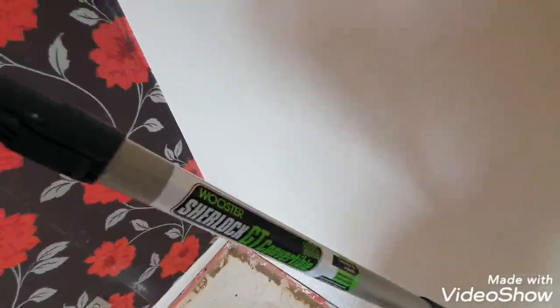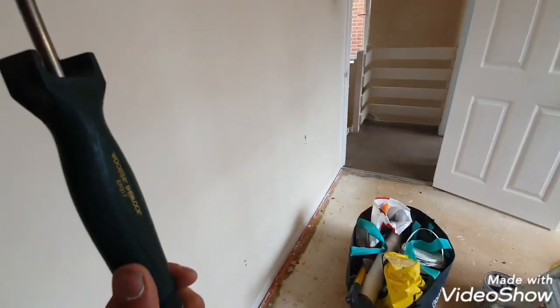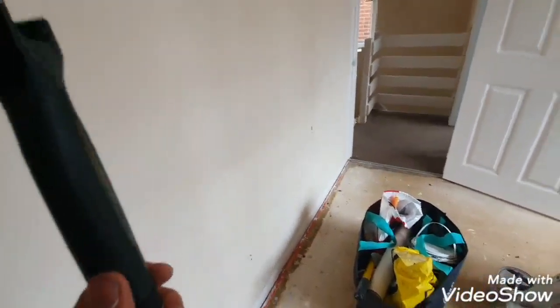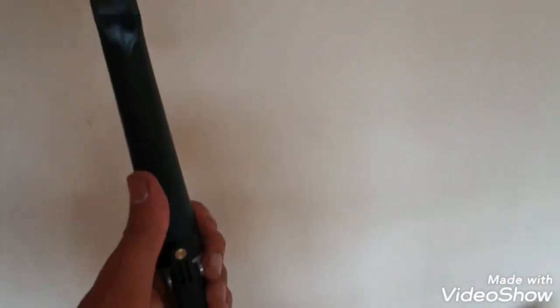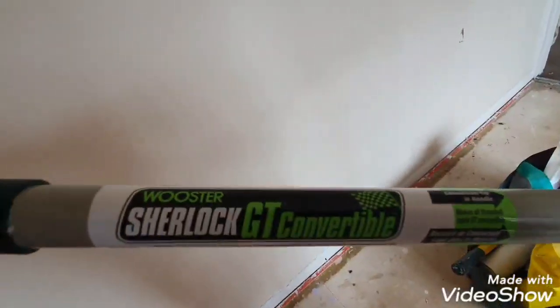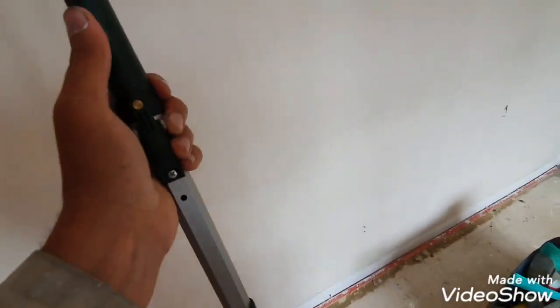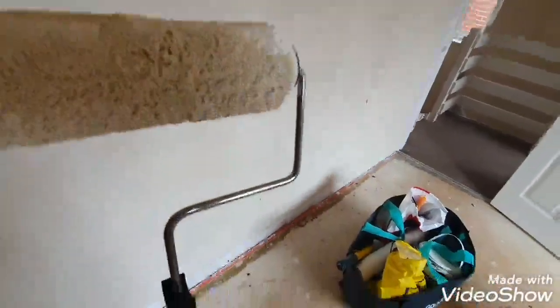It's a real good bit of kit. I've invested in Wooster now because I liked the old-fashioned Purdy rollers — they had a lot of metal and came with an attachment you could put on any pole — but they seem a bit old now and worn out; you can't get them anymore. So I've gone over to Wooster. This is the Wooster Sherlock GT convertible — great bit of kit, I'm sticking with it definitely. Thanks for watching and please subscribe.